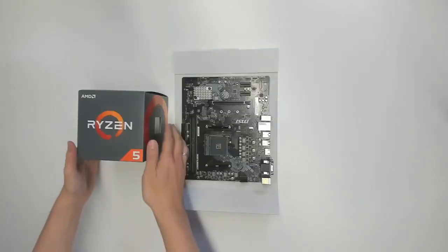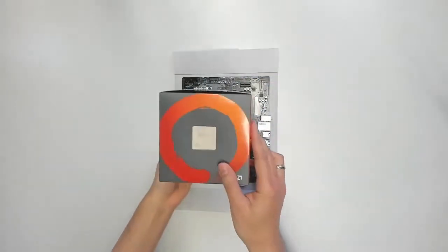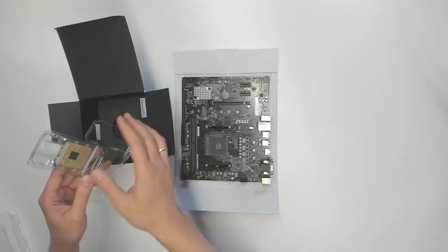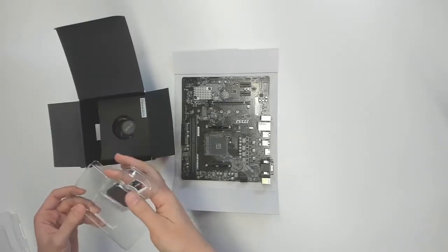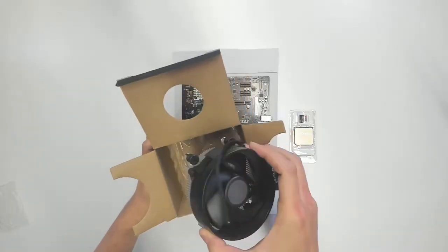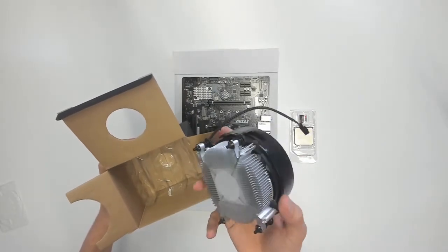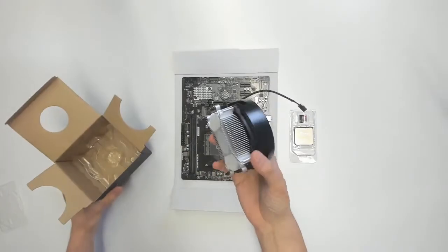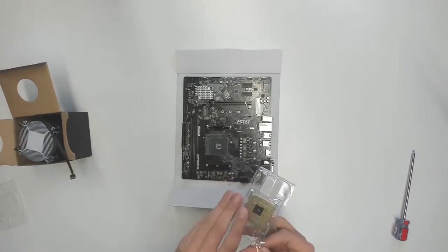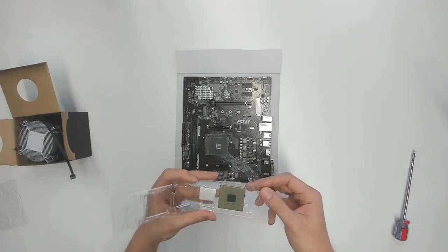Let's look at the CPU and install it. This is the AMD Ryzen 5 2600 - if you want you can also go for the Ryzen 5 3600, that's up to you. This here is the processor, this little small thing - this is what we're going to install onto the motherboard. And this here is the CPU fan, the cooler, and we're going to install it onto the CPU later. But first, let's look at the processor and install it - get it out and let's find out in which direction we have to put it in.